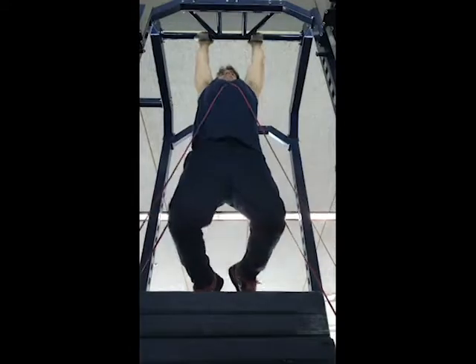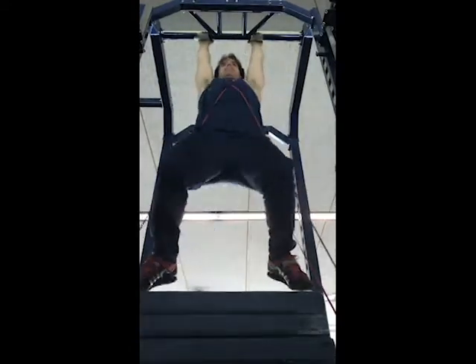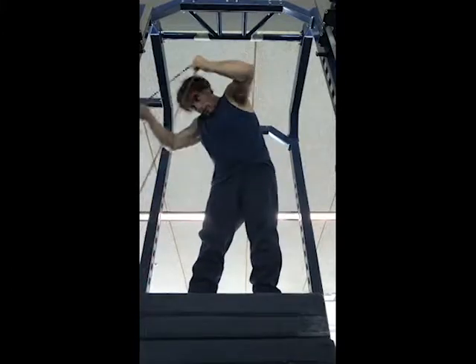The hardest part of that was definitely trying to get the chains on top of me. It's like when my clients are trying to get a goblet or a dumbbell into a goblet squat position and it's really heavy — it's like a strongman exercise.